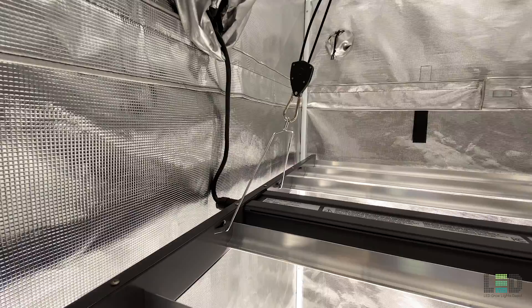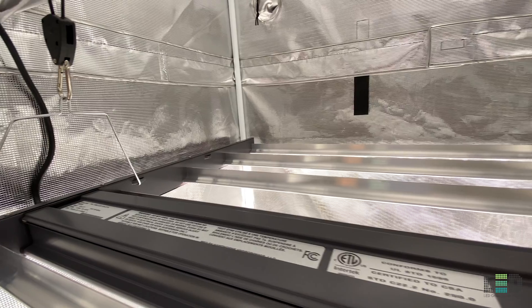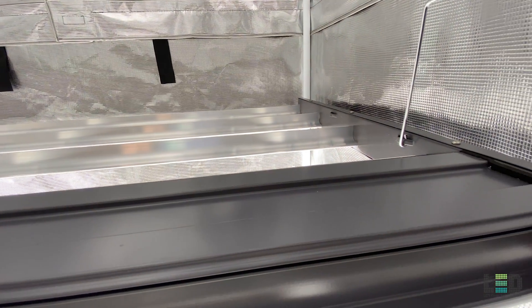Ratchet hangers are also included with each light. This fixture comes with a 5-year manufacturer's warranty, is DLC, UL, and ETL certified for commercial grow applications, and is IP66 wet rated.